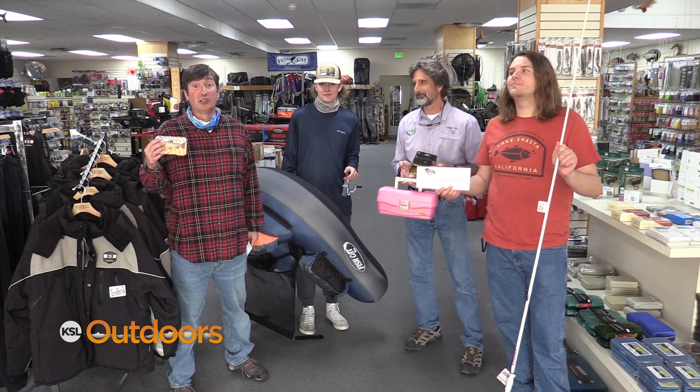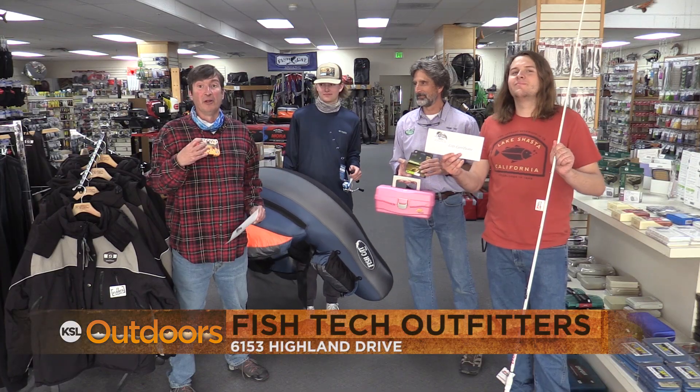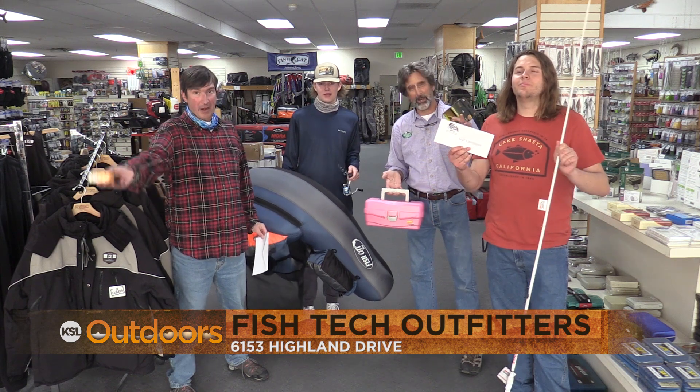And if these gift ideas don't work out for you, we always have gift certificates. From our family to your family, Merry Christmas.